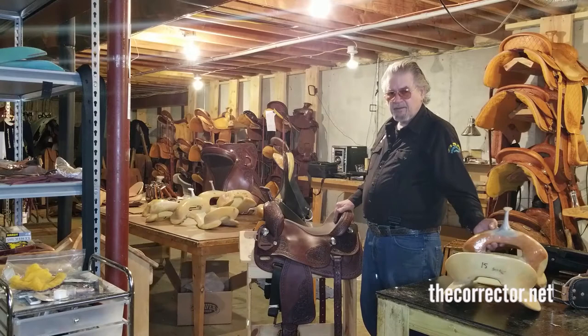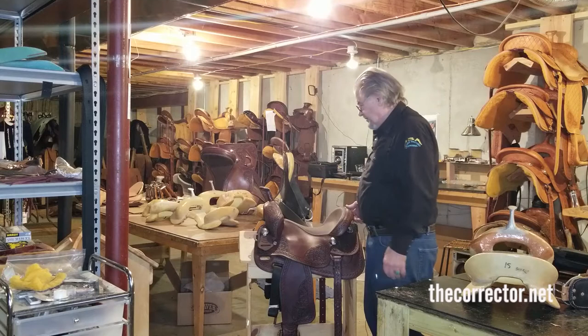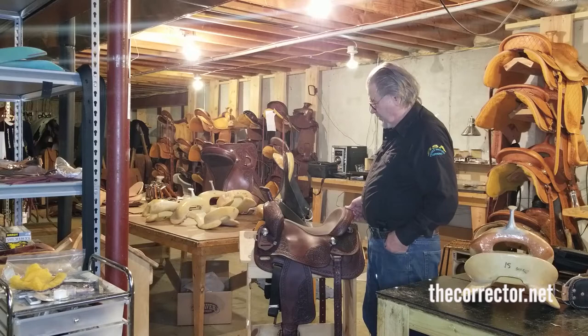Lynn Brown here to show you the Butterfly Barrel. It's a barrel racing saddle. It's quite short and quite light — it comes in around 20 to 22 pounds.